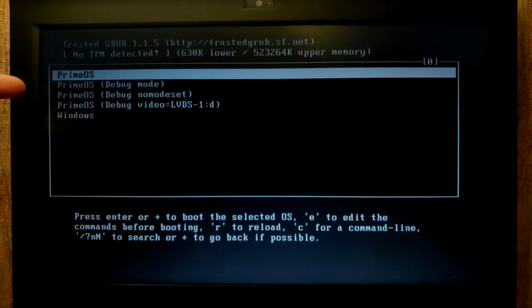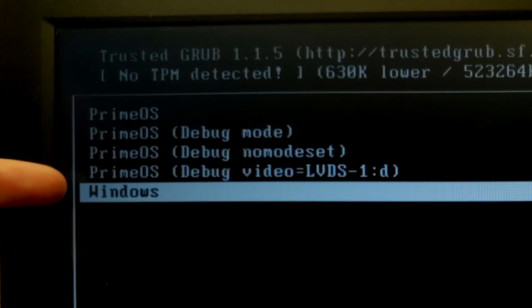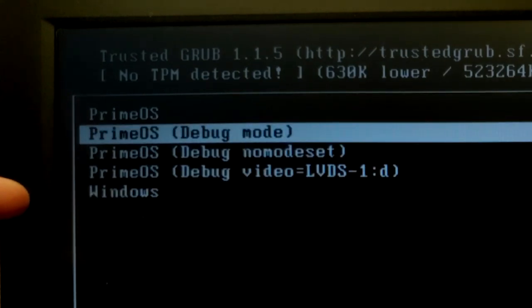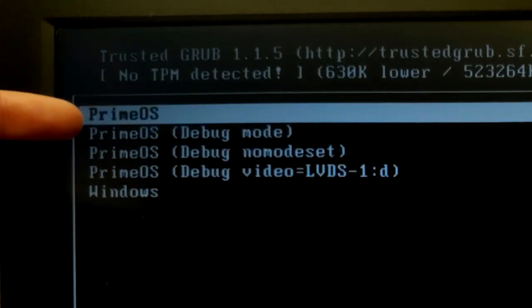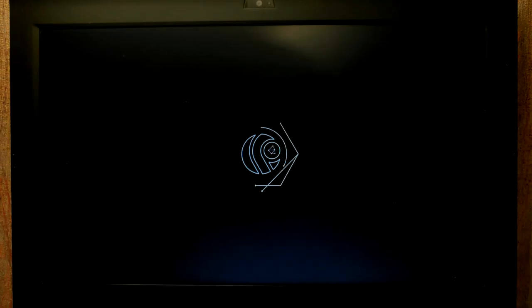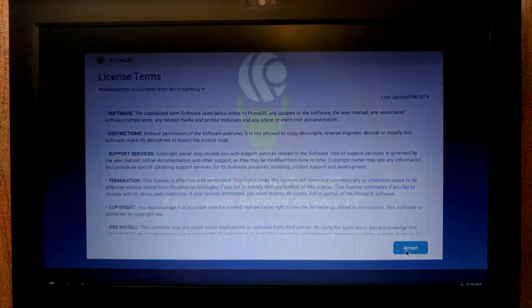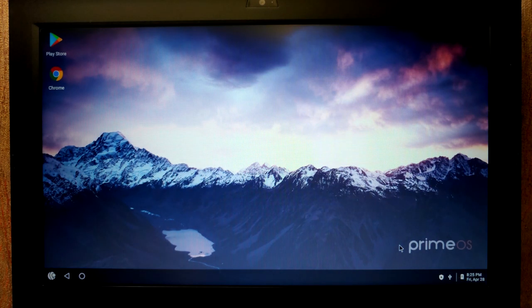Enter the BIOS one more time to change priorities — move the HDD to first place and save. Now you can see the boot menu where you can choose which OS to use: Prime OS or Atlas OS. Don't select the developer option. Let's select Prime OS and press Enter. You'll see the Prime OS logo. Enter your username, select your time zone, click Next, and agree with the license.